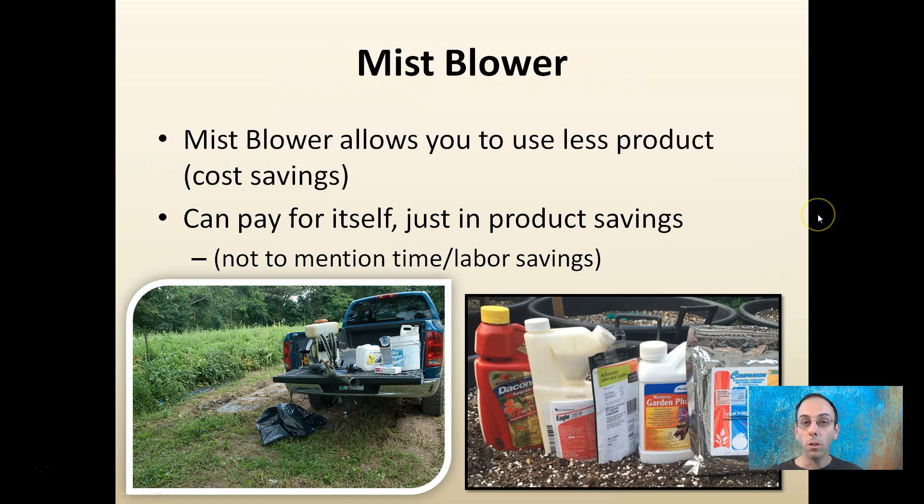This blower allows you to use less product, so it offers a cost savings — I noticed this with the one I've used. Mine has paid for itself just in product savings, not to mention the time and labor savings. If I was using a regular pump sprayer, I was using a lot more volume, more time, and getting less efficient coverage. This now allows more efficient coverage in less time.